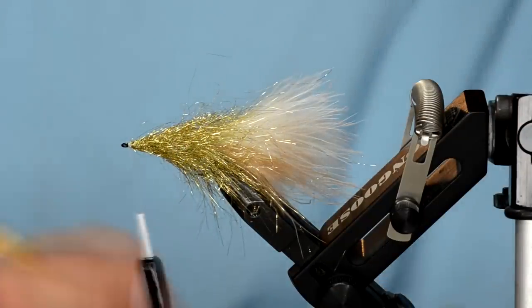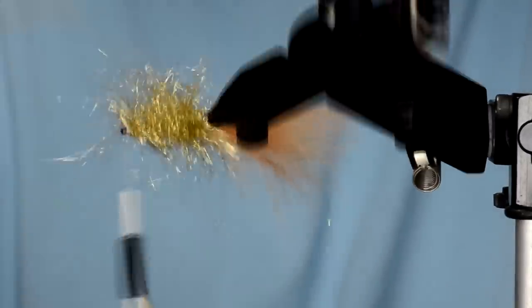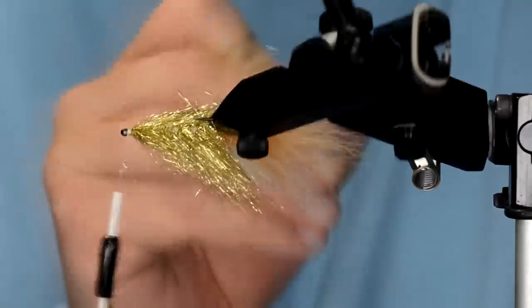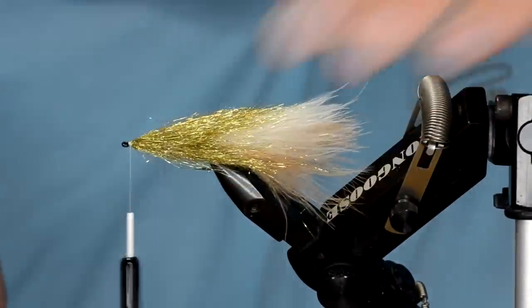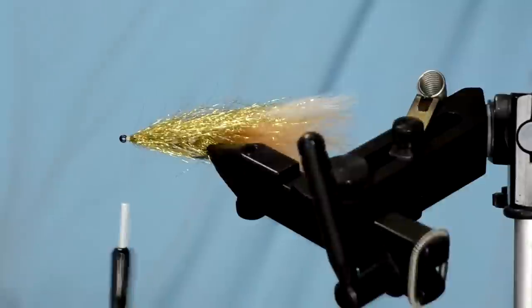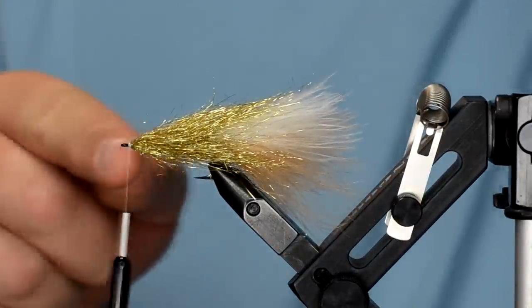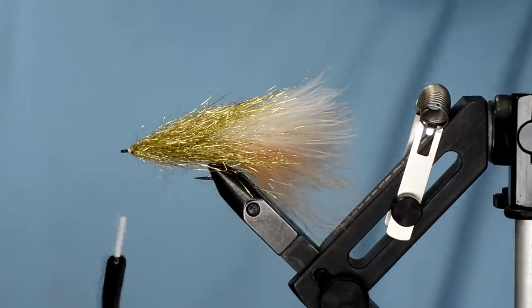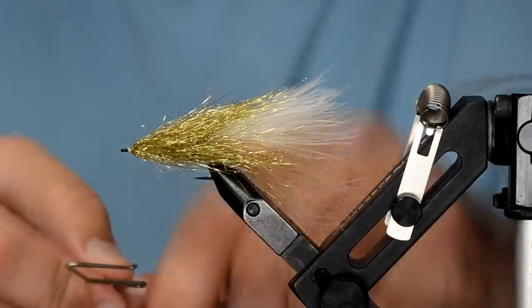Once you've got your body tied in, come in here and pick it out. If you know what this does in the water, you can already see how much movement this fly is going to have. At this point I'm just going to leave it as is, but if you want a little more bulk you can add a soft hackle collar of marabou or some schlappen. For now I'm just going to whip finish it.